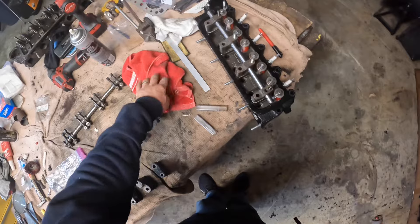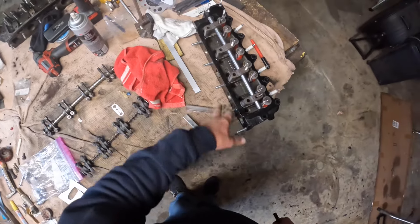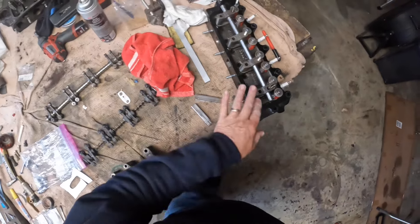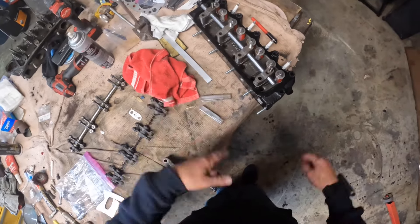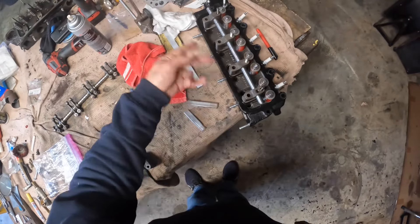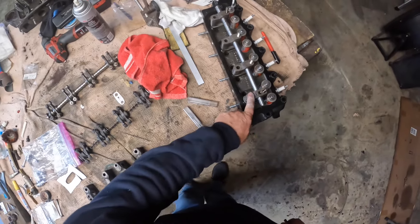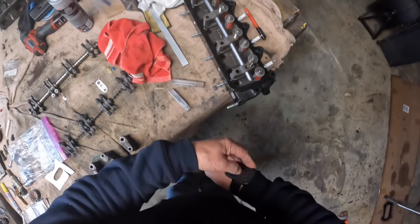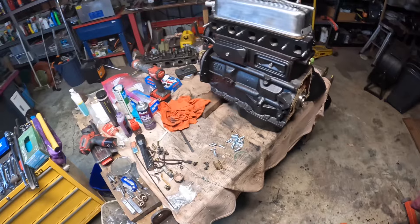That gap is within tolerance and acceptable. I did it this way — without rockers, without bolts holding it down — so I'm not putting excess weight on anything or deforming components. Using just the shaft weight seemed the most sensible method. One pedestal has a little bit of 1.5 thou clearance and the rest are all good. I'll compensate for that accordingly.